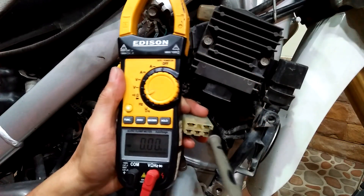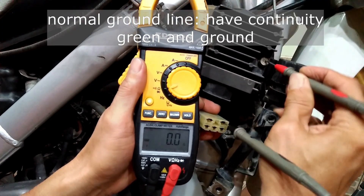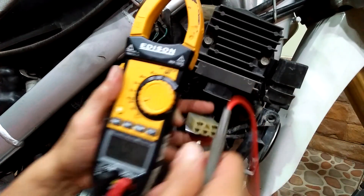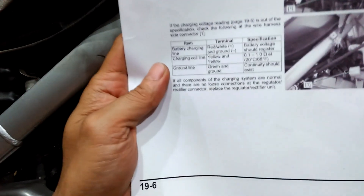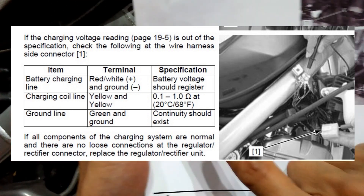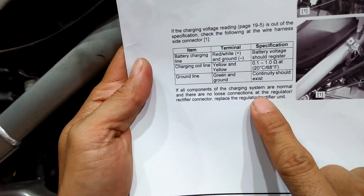Then I check the continuity between the green wire and the chassis ground — I am getting good continuity, which is also good. Now I did all the procedures in the workshop manual, and as it says right here, if all the test results are normal, we need to replace the regulator rectifier unit.